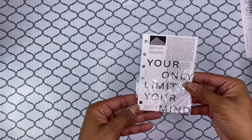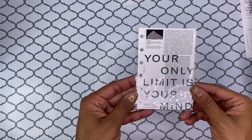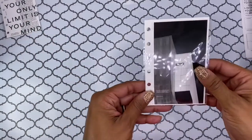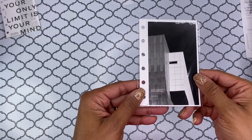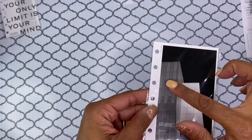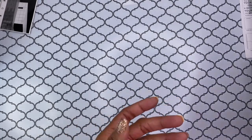Up next, we have the pocket-sized dashboard. It says 'Your only limit is your mind,' which I love. I really like this color green too, so that's very pretty. And then we have another dashboard with a building, which is super cute. It says 'You have to change your mind before you change the way you live or the way you move.' I like that. And I love that Cloth and Paper typically gives you a very nude, neutral color palette, which is cool because it can be used for everything.